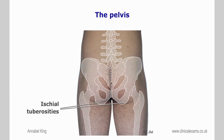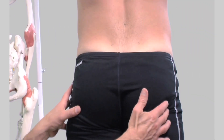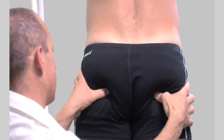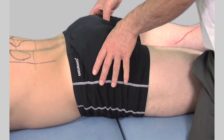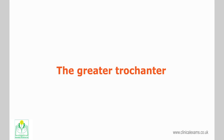The ischial tuberosities are located deep within the glutei and are commonly referred to as the sitting bones. They can be palpated when the patient is prone so that the glutei are more relaxed. You can feel them if the patient were to sit bolt upright at the edge of the couch with your outstretched palms placed underneath. They mark the lateral boundary of the pelvic outlet.